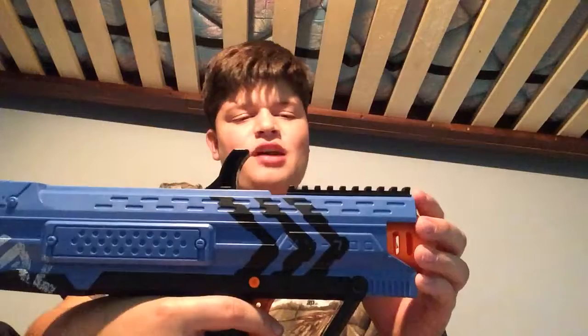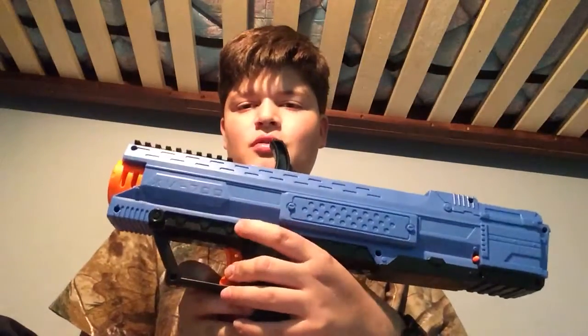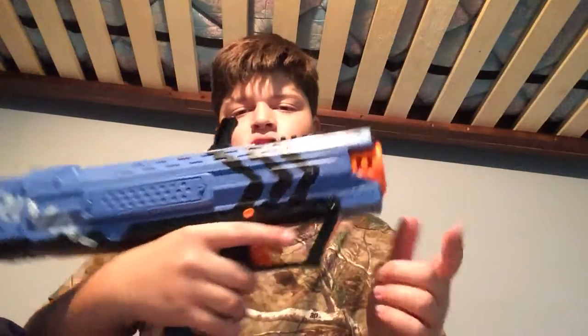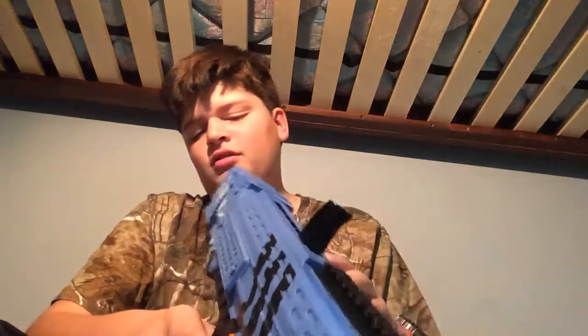And then this is your priming bar. You also have a tactical rail right there, but it's not a normal Nerf tactical rail — you can still fit your attachments, but it fits them a little bit differently. You have a safety right here; push it in, can't pull the trigger, push it out again, can't pull the trigger. You have a muzzle right here — does not take in-strike, does not take Nerf barrel attachments.